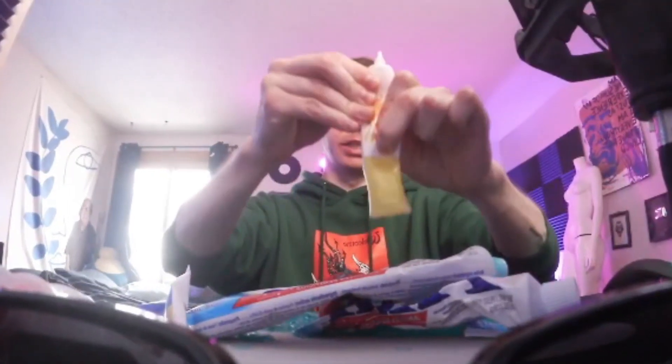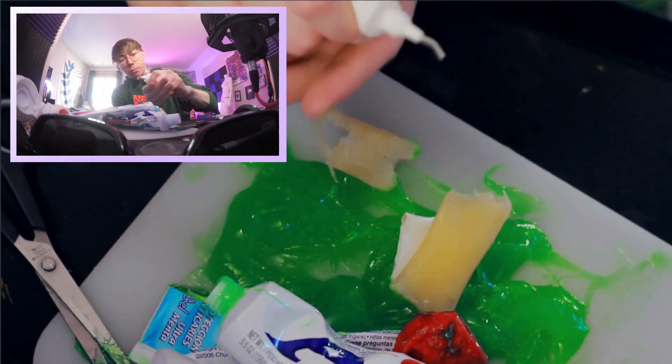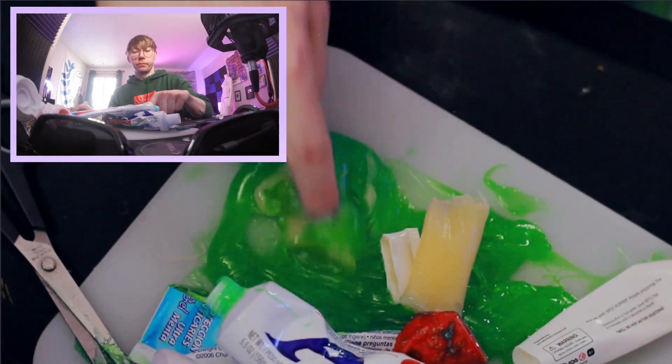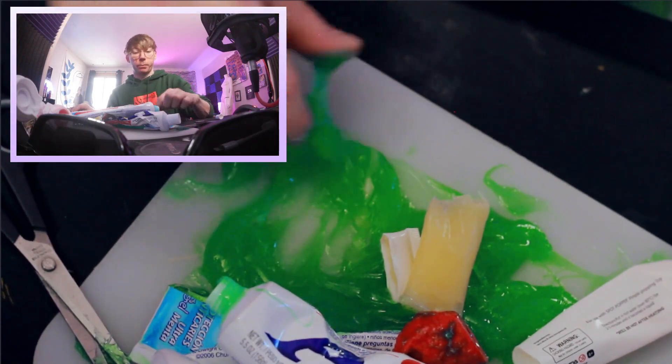I cut it open — yeah, that's vaseline. How did they get this as small as an atom? Okay, I'm gonna take this brick of vaseline and just massage it into our pool of AIM brand toothpaste.